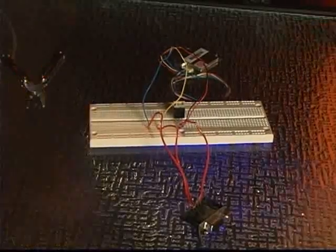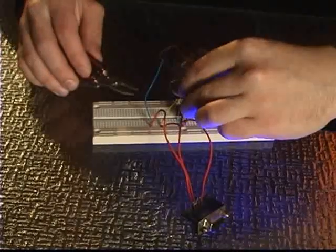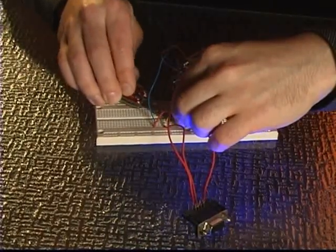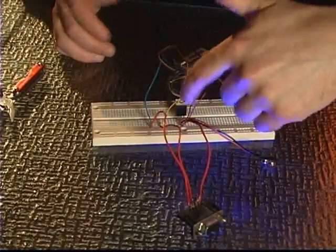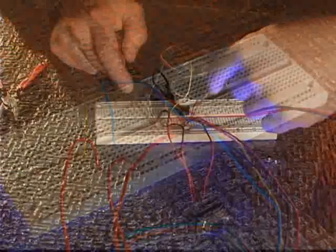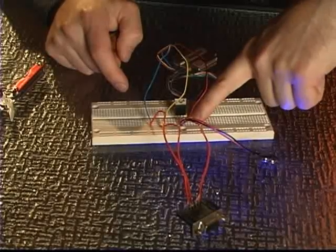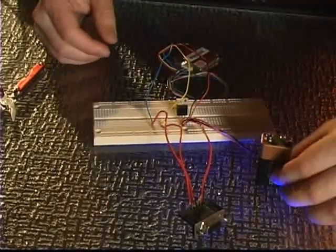The next thing we need to do is add our battery. We want the battery's positive to be going to the input of the voltage regulator. The input from the 9 volt battery goes into the voltage regulator. The ground has three connections: the serial port ground, the GPS unit ground, and our battery ground. Then the power output, which will be 5 volts, is just going to the GPS unit. So all you have to do is hook up your battery and you can test it.